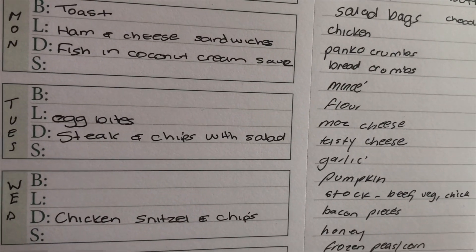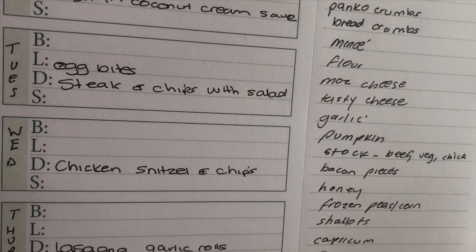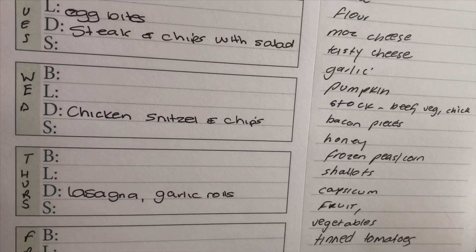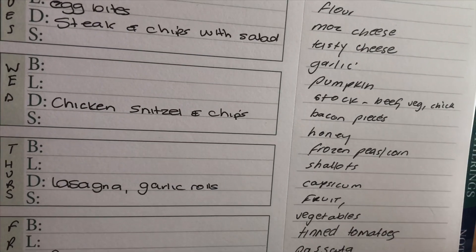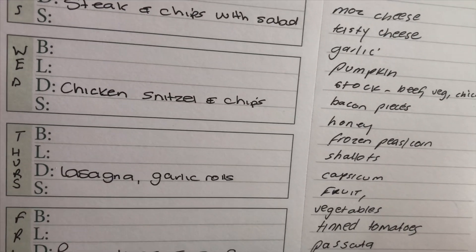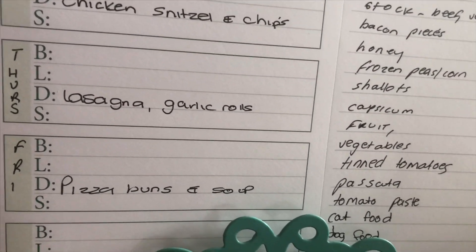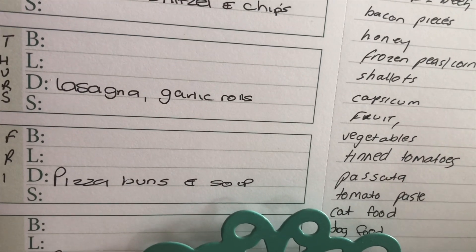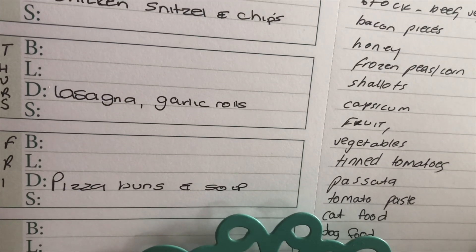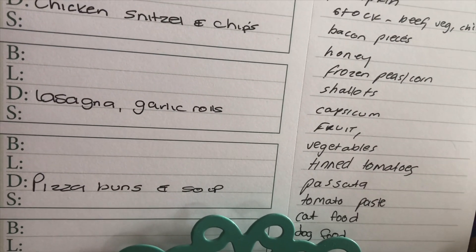On Tuesday we're having steak and chips with salad. On Wednesday we're having chicken schnitzel and chips, and again we'll have salad with that. On Thursday we're having lasagna and garlic rolls, which will be homemade of course. On Friday we're having pizza buns and soup — at this stage I think the soup is going to be pumpkin, but that depends on whether I can get hold of pumpkin.